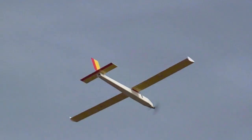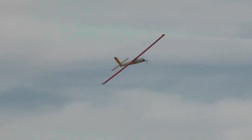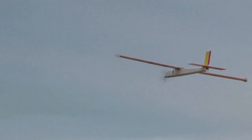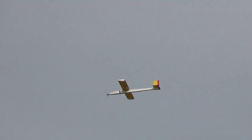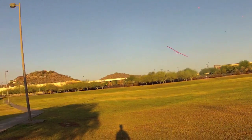Here's the predecessor design to the Photon, which has a thicker but tapered fuselage and straight vertical and horizontal stabilizers. Here are some nice slow gliding low passes.